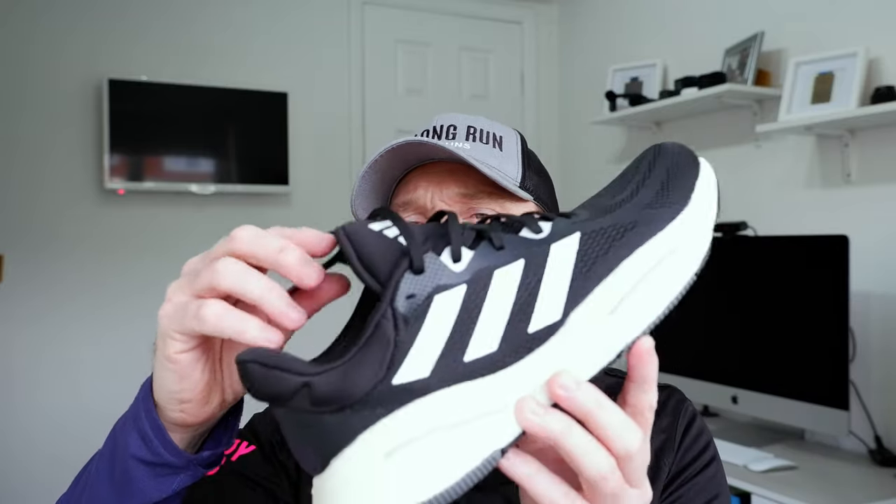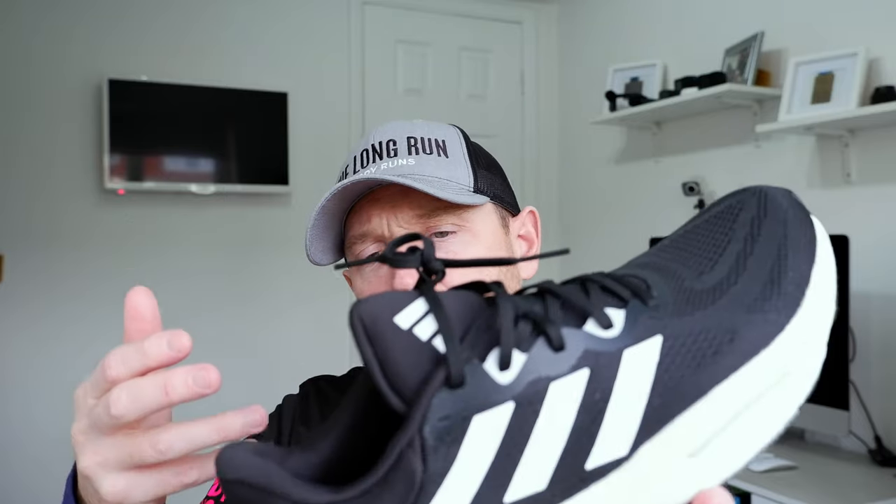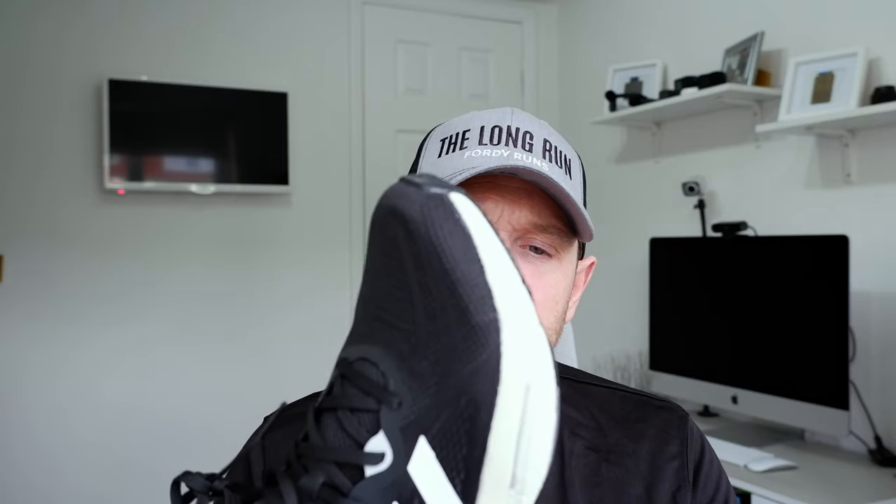The laces are okay, but they do have a tendency to undo themselves, which is why I don't bother undoing them. The continental rubber on the outsole is good — it provides plenty of traction, nice and sticky. But again, they could shave weight with that. I think that's about it in terms of stats and features and a little bit of info on the shoe.